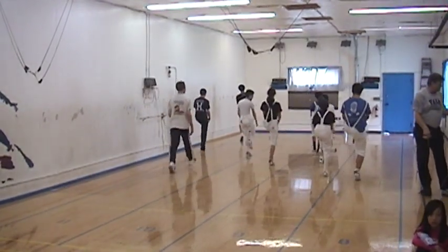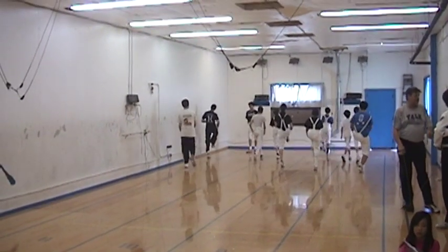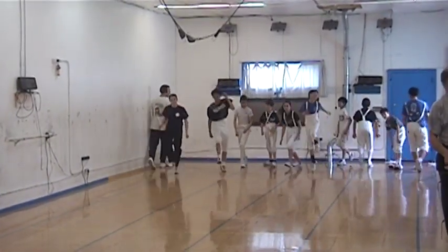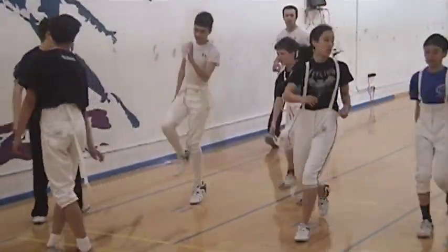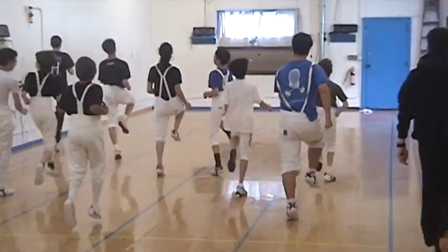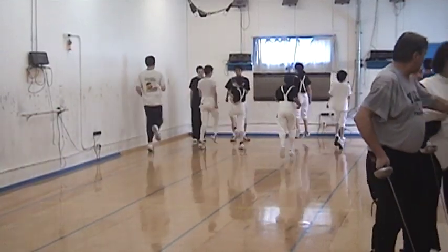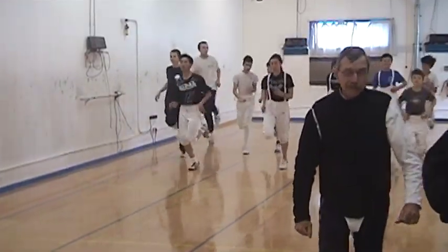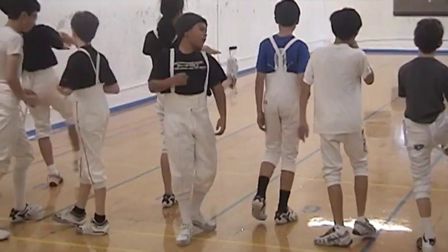I'm going to do some functional footwork too.